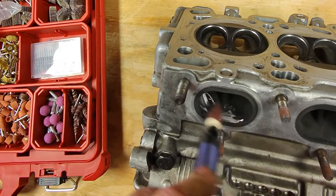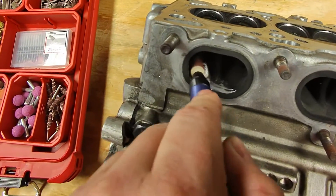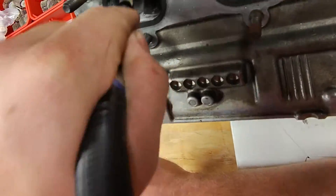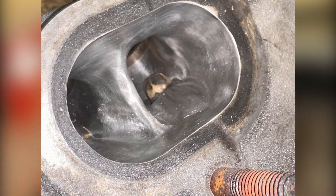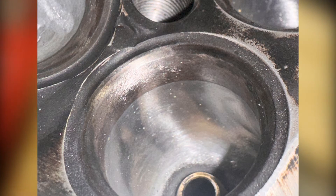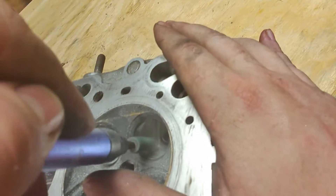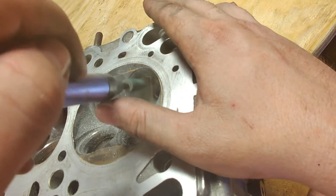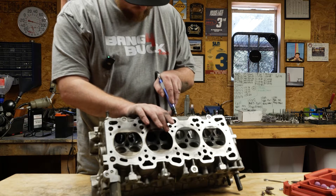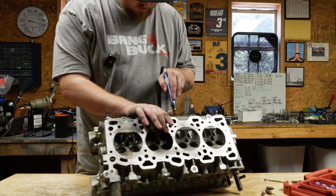On the exhaust ports, I purposely left all the carbon and soot buildup so I could use it like a coloring book. I started out with 60 grit, and once I removed every last speck of black carbon buildup and all the casting flash lining the walls, the divider, and under the valve seat in the bowls, it was time to move up to 80 grit. Something a lot of head porters say is to lower the floor and raise the roof. The two areas I spent the most time on were the bowls and the turn, also known as the short side.